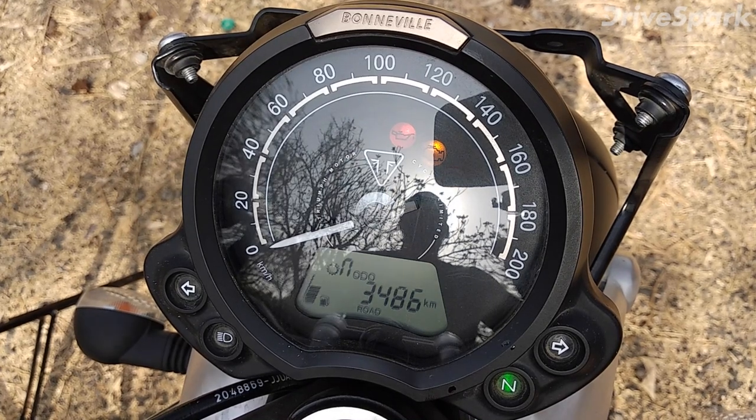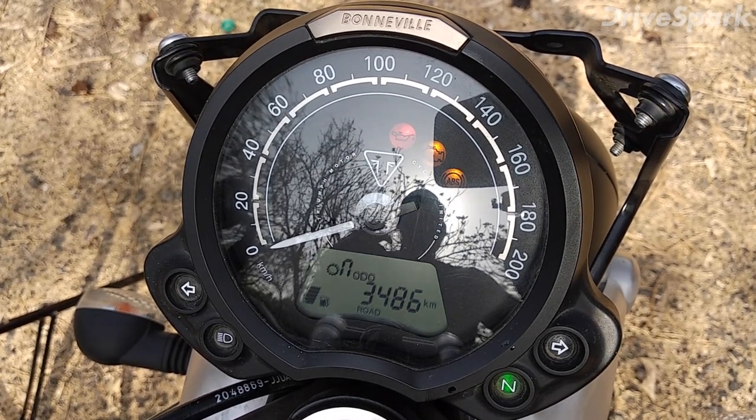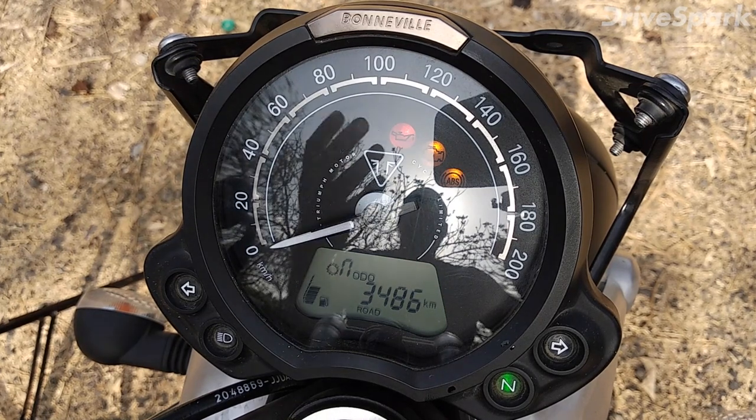Overall, the instrument cluster on the Bonneville Street Twin is quite basic but it feels good and is easy to read.